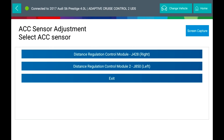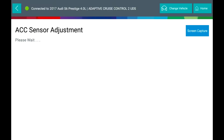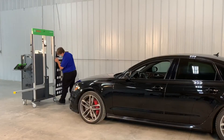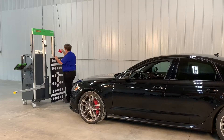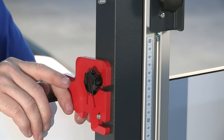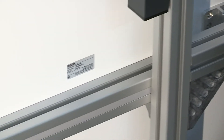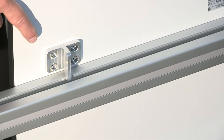Select Distance Regulation Control Module J428 Right Side. You will be prompted to position the target board red hanger and then hang the target board. Install the target board at the right side offset. Attach the target board hangers in the right position of the measurement frame. Install the dual board vertical to the lower cross beam on the left position using the hooks on the back of the dual board. Secure the top of the dual board with the target board hanger. Be sure the target is hung on to the crossbar with the hook at the bottom of the target board.